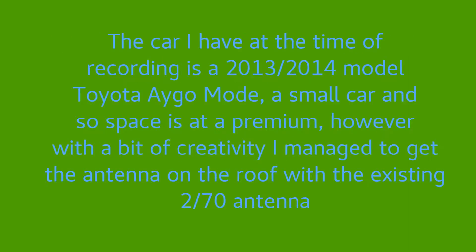The car I have at the time of filming is a 2013-2014 model Toyota iGO. A small car, and the space is obviously at a bit of a premium here. Already having an antenna for 2 metres and 70 centimetres, I wasn't certain I'd get a 10 metre antenna up on the roof of the car as well. However, a bit of creative thinking on my part, and I managed to get that antenna on the roof as well, as you will soon see.